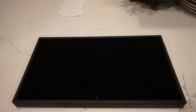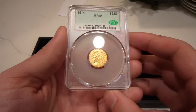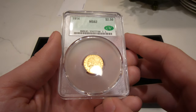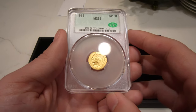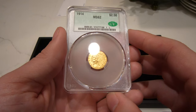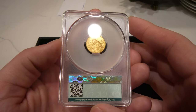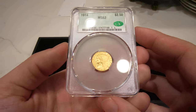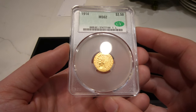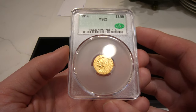The first coin I want to show you is this 1914 2.5 Indian, graded mint state 62. It has the L designation, which means it's a legacy designation — they moved this over from an NGC holder. This is the second lowest mintage for 2.5 Indians, and it was CAC approved before it was crossed over. I think it's very pleasant to see the coin in this holder. There's a lot of light that gets into these holders and it's really pleasing to the eye. I like these holders a lot, though they do get scratched up easily, so we try to keep them protected.